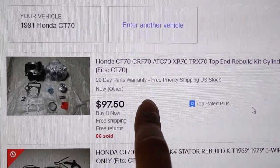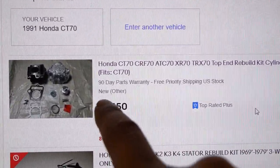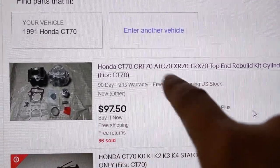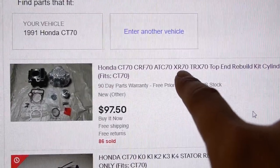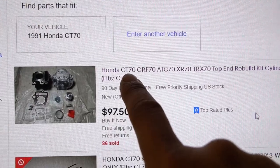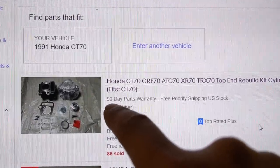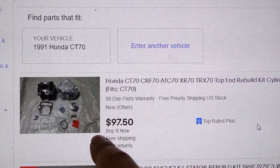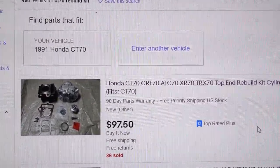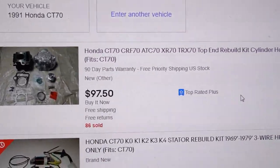Just to recap: these cheap kits work, but they're only going to work on an 82-and-up engine with a long rod — XR70s, CRF70s, and a later 82-and-up CT70. They will not work if you have the more vintage 1968 Z50 up to the 1981 CT70 or Z50 engines. These kits are not designed the right way for those bikes, so I just want to make sure you understand that thoroughly.